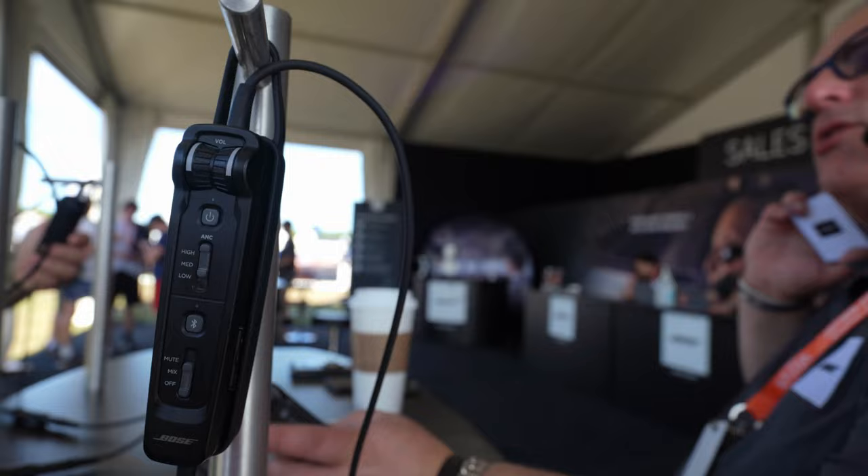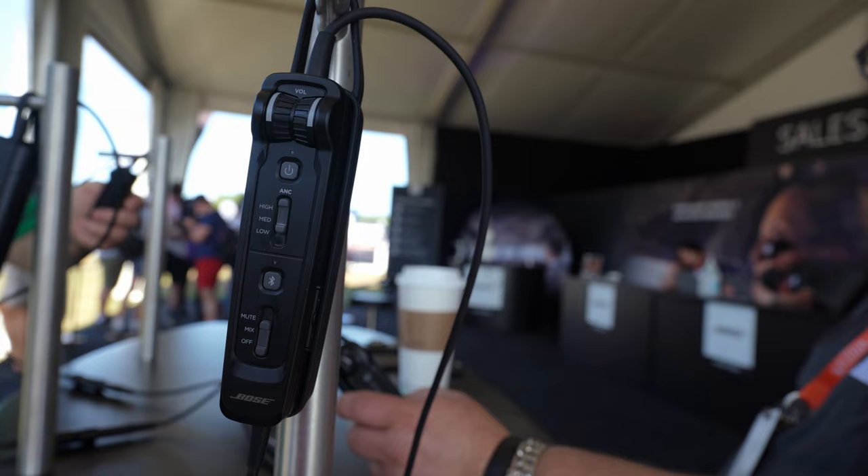If you tap it twice, it'll turn off the noise cancelling — on either side. Tap it twice, turns it off; tap it twice again, turns it on.